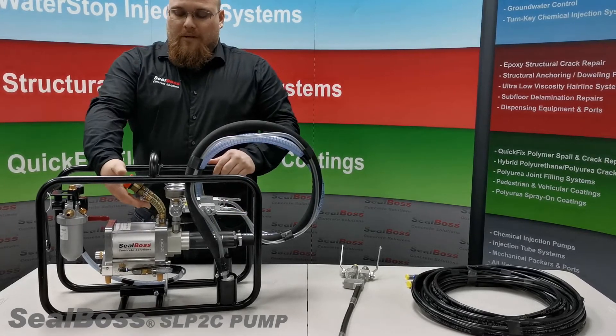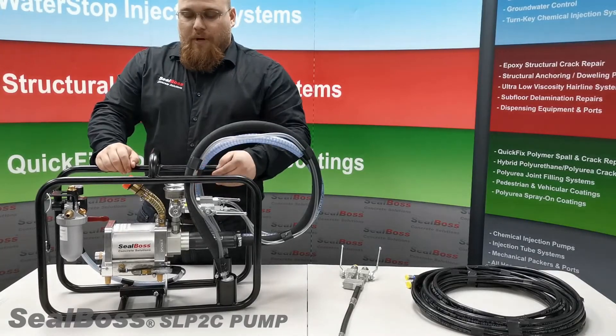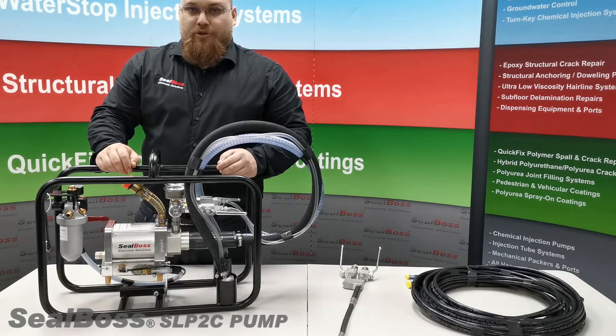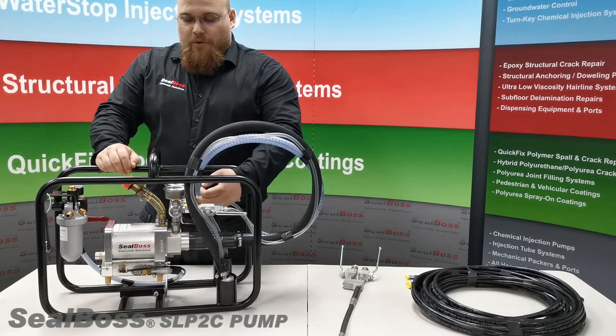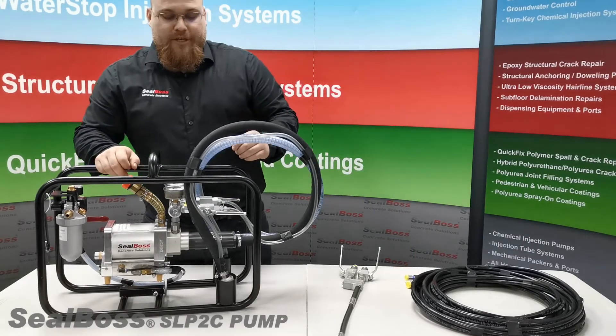Moving up is our oil sites to check oil levels daily. Next we have our two high pressure gauges that will read back pressure during injection. Below those are our two male connecting ends for the hose lines to connect for injection.